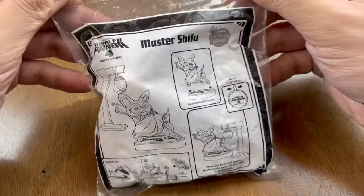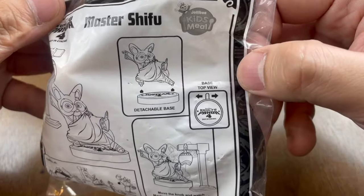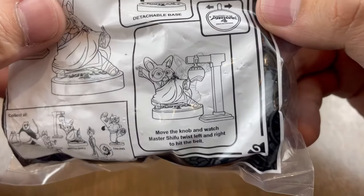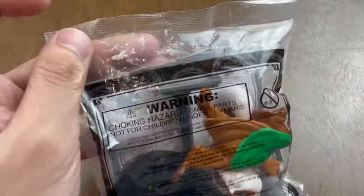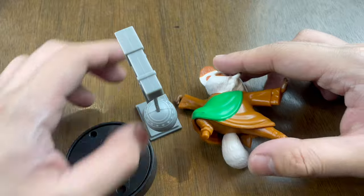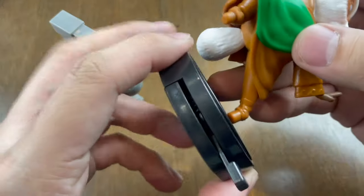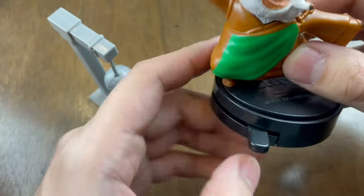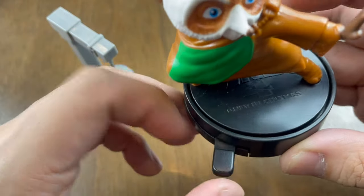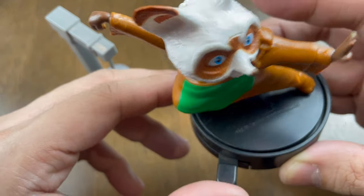Let's start with the first toy: Master Shifu! Here's a closer look at the packaging — there's a detachable base. Move the knob and watch Master Shifu twist left and right to hit the bell. The toy has three parts: the bell, Master Shifu, and the base. Master Shifu is one of the main supporting characters of Kung Fu Panda — the current senior master of the Jade Palace and trainer of many kung fu warriors.